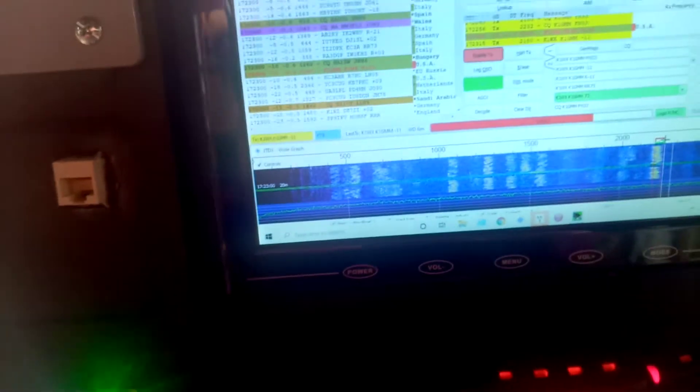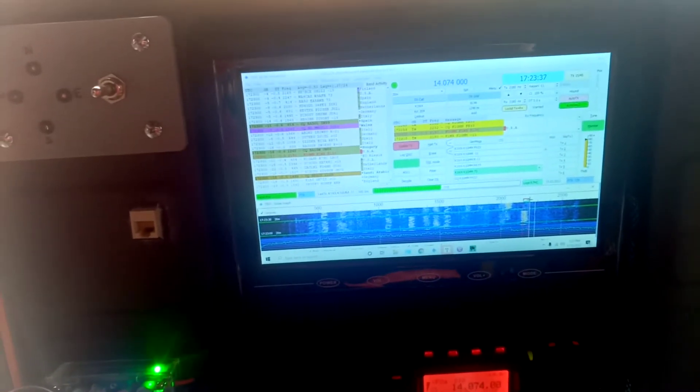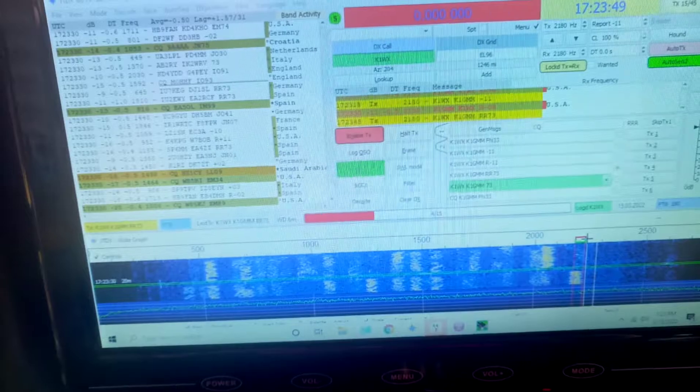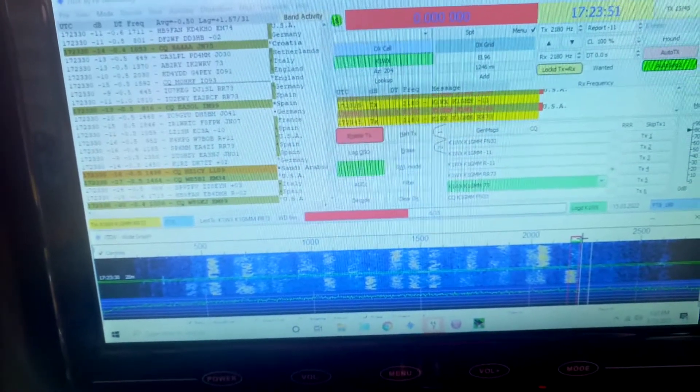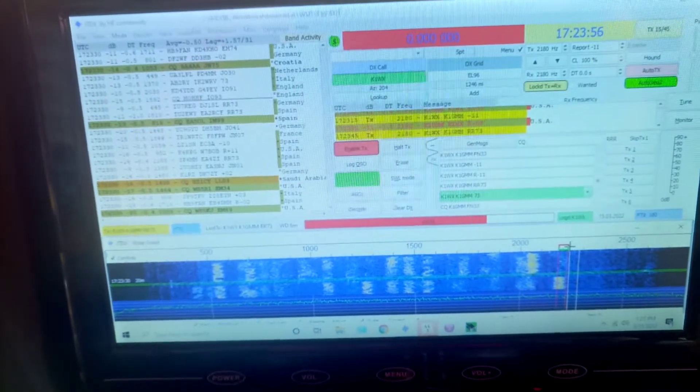Hey, what's going on everybody, K1GMM here. We are testing the portable go box. Powers out at the house, so I figured what a great time to give this a run. Running 10 watts on zombie — a little 857D — and just made a contact into Russia on 10 watts. I'll show you what I'm using for an antenna in a little bit.